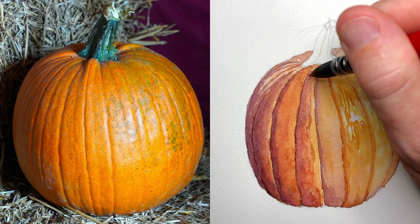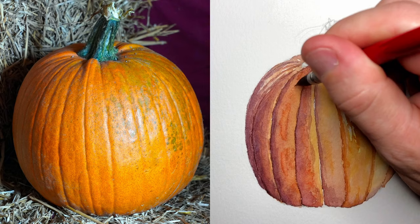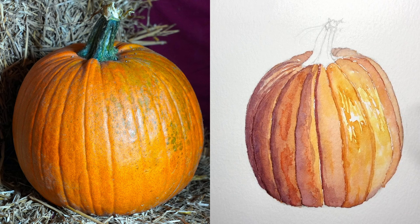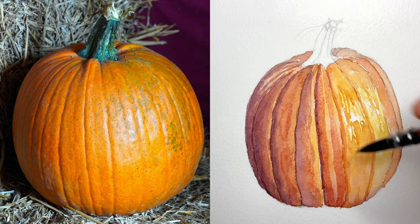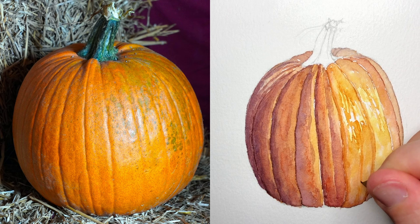You'll notice that each slice of the pumpkin tends to go from shadow on the left to highlight on the right, and each slice is divided by a sort of crack in the pumpkin. But between those, there are still variations and shadows within each slice, and that is something that I build up over time. You can think of each layer as laying the groundwork for the next layer. Because the paper is dry, I can paint this shadow down the center of this slice, but still maintain those highlighted, less saturated areas. And now that there's contrast in it, it looks more realistic.